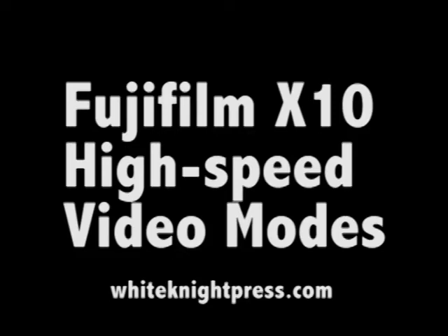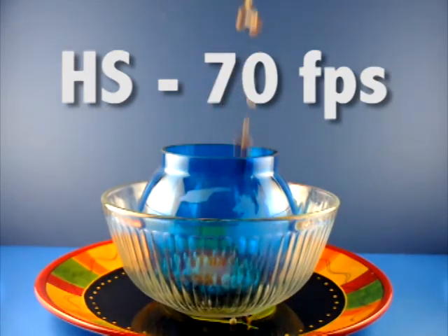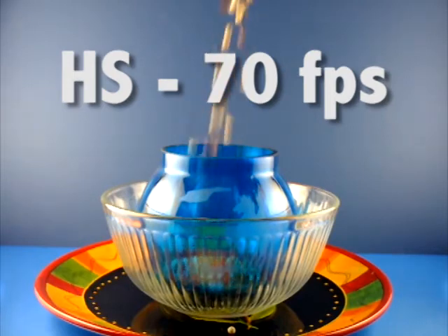This is a demonstration of the high-speed video modes of the Fujifilm X10 digital camera. All three of them were recorded with the camera on a tripod, with a bag of beans of different colors being dropped into the bowl that you can see here.